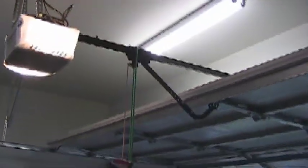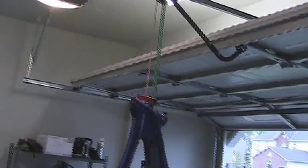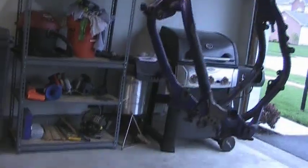First thing we've done, just used a couple bungees and suspended the frame from the garage door opener. I was going to use a hook like I've got on my bicycle ones, but it's not real heavy, so I'm just going to use it right there.